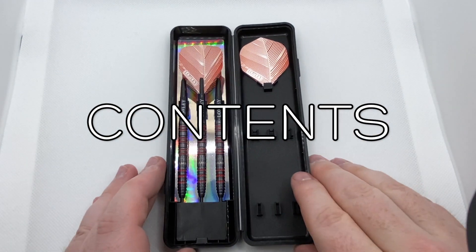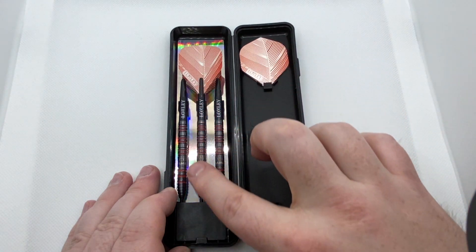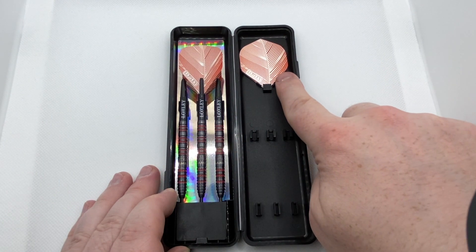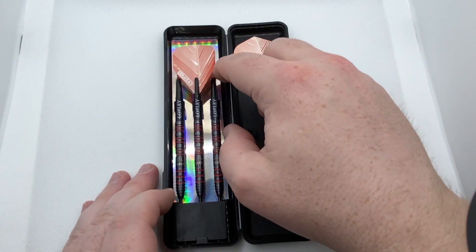Inside the plastic clamshell you get a hardback black case. On the left we see the three barrels connected to the stems, with the centre dart holding the flight for the display window. All three darts are held by a point protector, and the remaining flights are slotted neatly on the right section of the case.